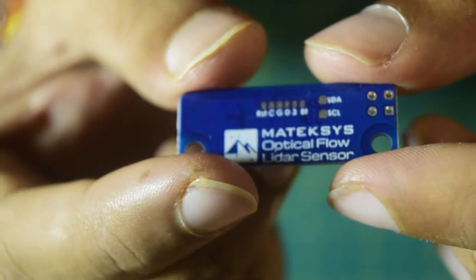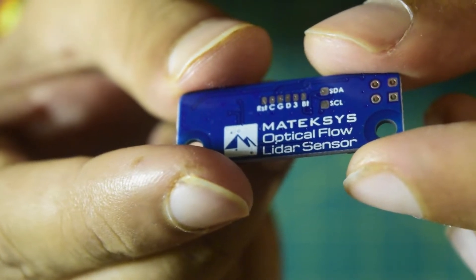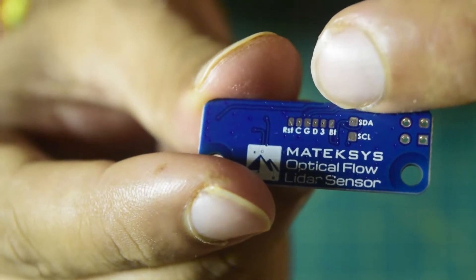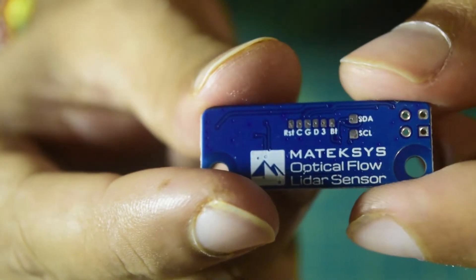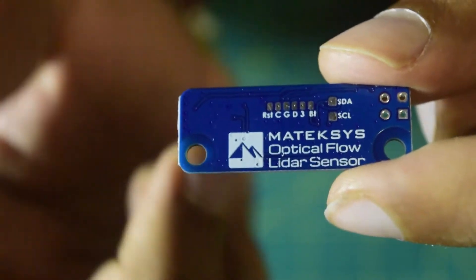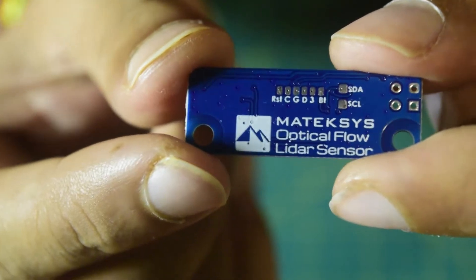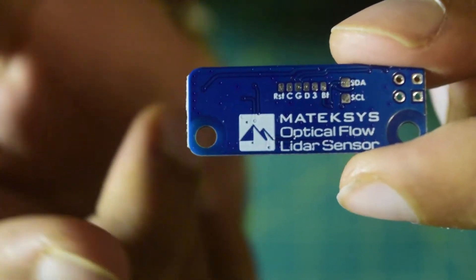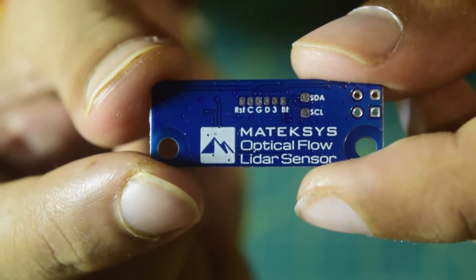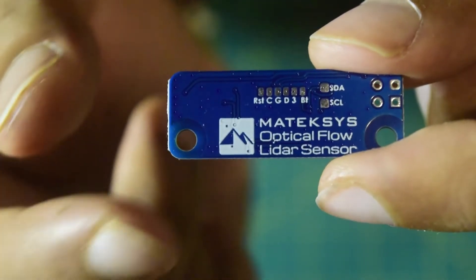On the back side you can see it has the Matexis logo, and it says this is an optical flow sensor with LiDAR sensor inbuilt. It has a serial port as well, and there are a few more pads on the back which you can use to connect it to your flight controller. However, as of now iNav does not support the serial connection — it only supports the MSP protocol which is available through the UART. That is how you are going to connect and configure this sensor in the iNav firmware.